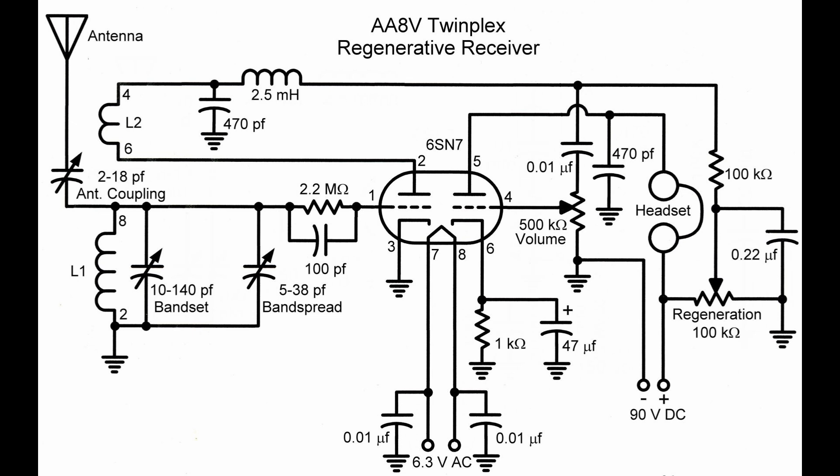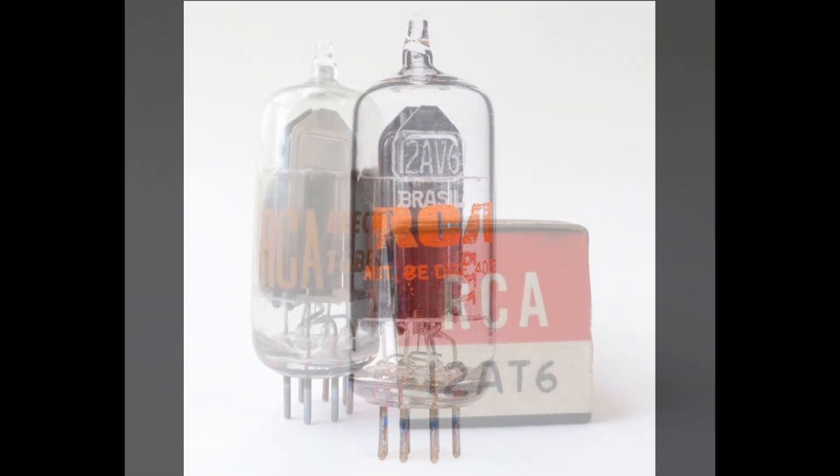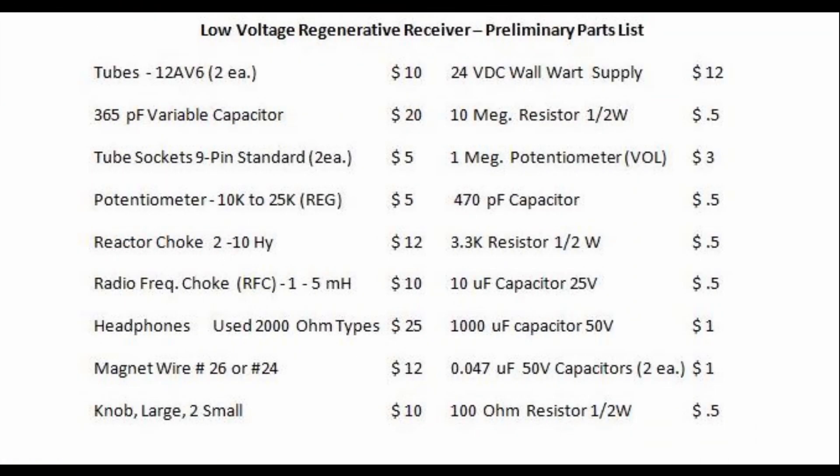I'm not ready to develop the full schematic yet, but we can use a popular circuit as a starting point. Some people call it a twin-plex — a two triode type regen. Here's WD4NKA's schematic with a couple of triode sections using a 6SN7 dual triode. I like the Armstrong type regen on the left with the link coupled input, and the single tube audio amplifier on the right. We're going to follow this basic circuit and develop our own using the 12AV6 or 12AT6.